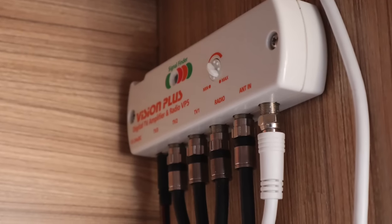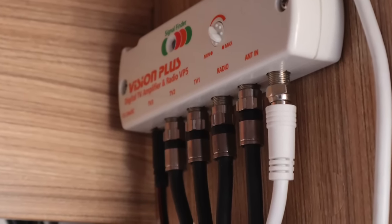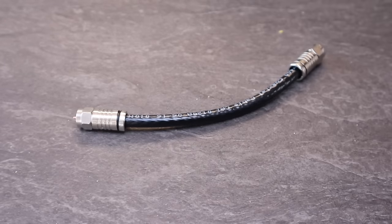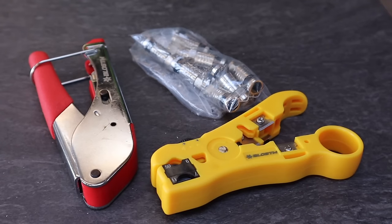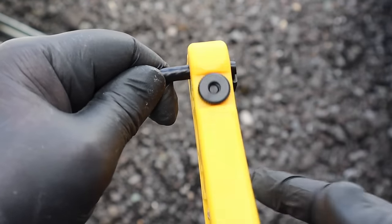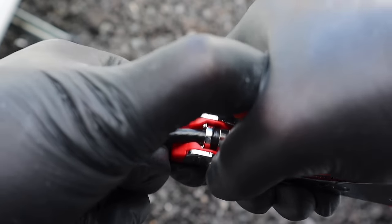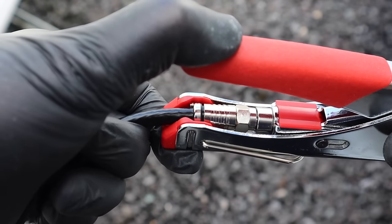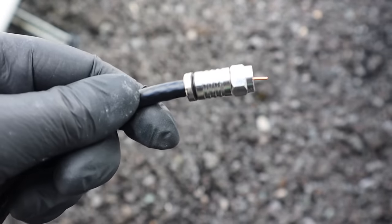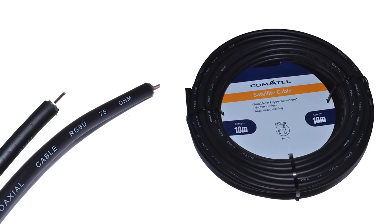The great thing about this project is it uses existing cabling, all except for the fly leads that connect the splitter to the amplifier. For making the fly leads, I really recommend purchasing this kit of crimp F-type connectors, cable cutters and crimping tool. It's currently under £13 at the time of recording and it makes reliable connections every time. I've placed a link to this and all the other parts in the description. For cable, I'm using satellite cable left over from other projects, but I've put a link to some good cable down below as well.